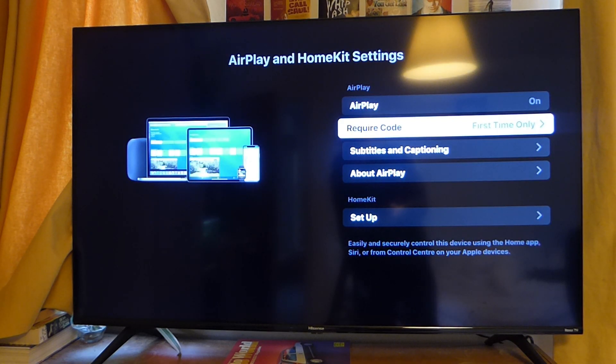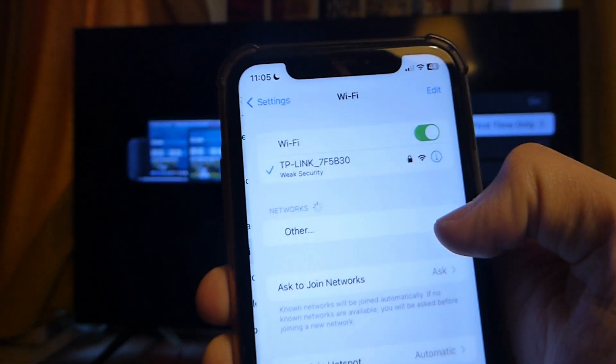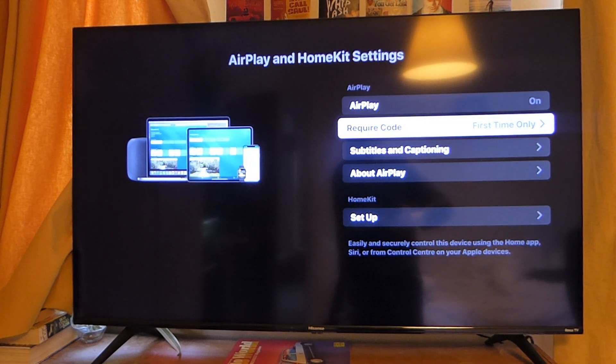Make sure your TV and your phone are on the same Wi-Fi network, because some people have multiple different Wi-Fi networks at home. Go into your phone settings, open Wi-Fi — mine is currently on my TP-Link network — so make sure your TV is on that same network. That's really important.